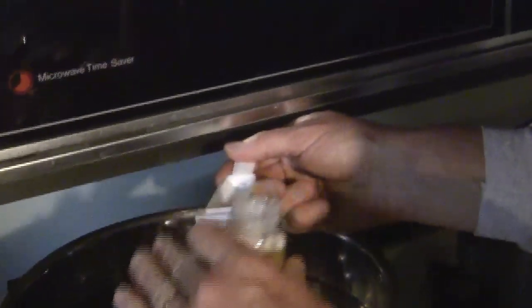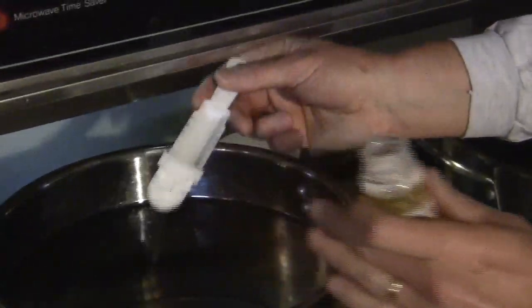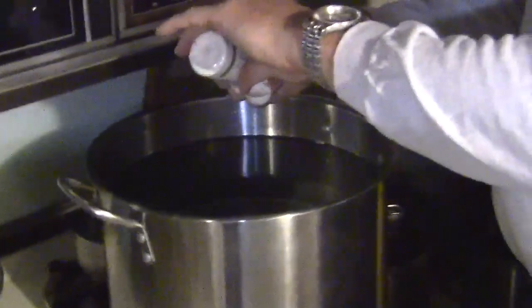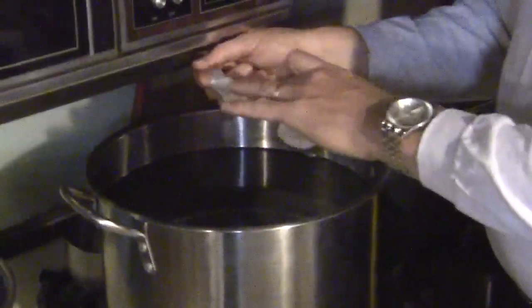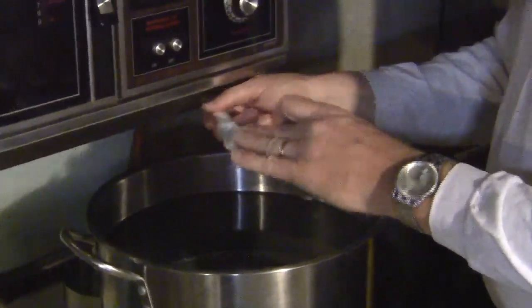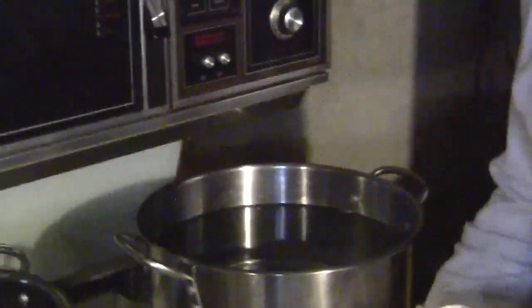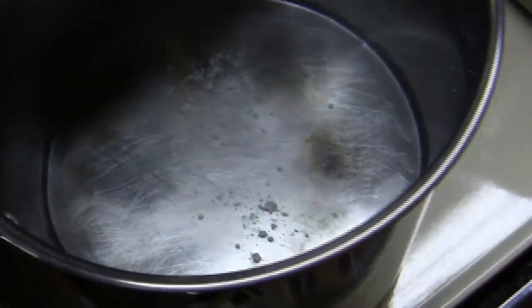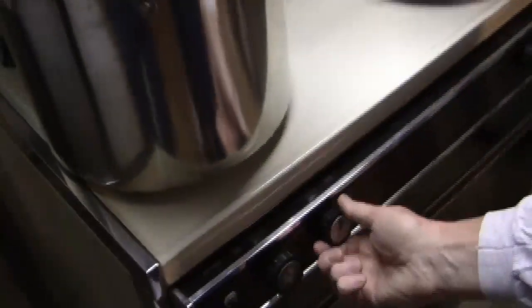I'm going to do one teaspoon of gypsum per pot of strike water. With 23 pounds of grain, I figure 1.1 quarts per pound for strike water — so roughly 23 and a half quarts, just over six gallons per pot. Time to fire up and start our brew session. Gas on.